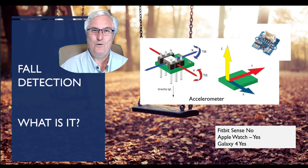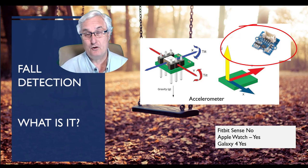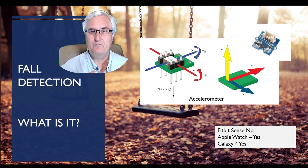Fall detection — what is it? In order to have fall detection in a device, you need an accelerometer. This is a little chip that goes in the device you're purchasing — in this case, a watch. You'll see an example on the diagram, particularly in the upper right corner, of an accelerometer chip on a device. The accelerometer measures gravity and movement and can identify if you have a fall through the software. Pretty cool.